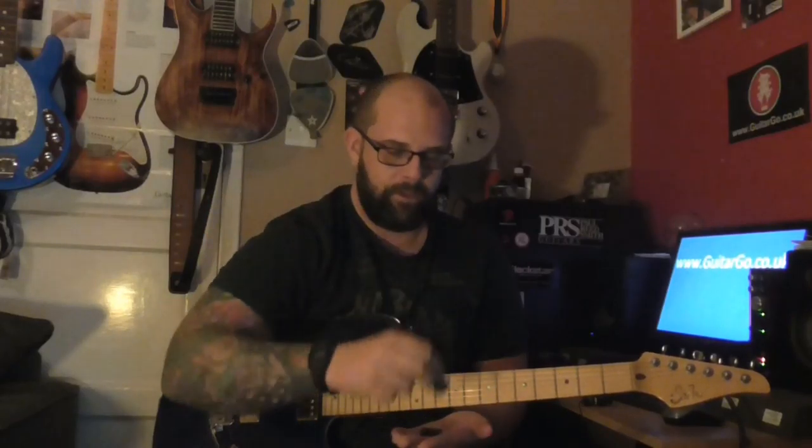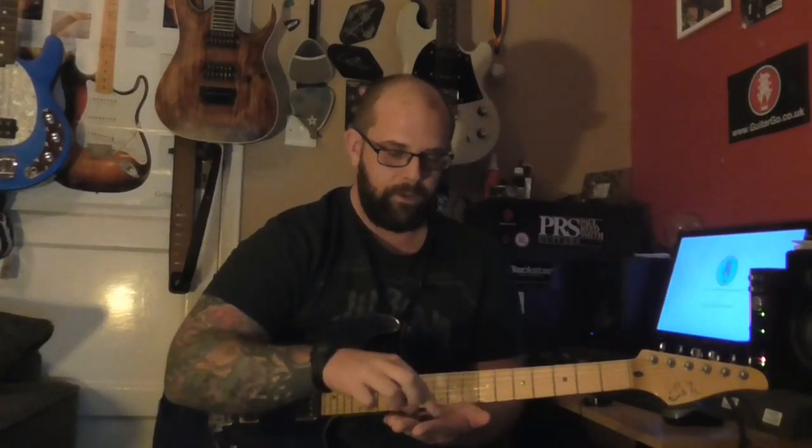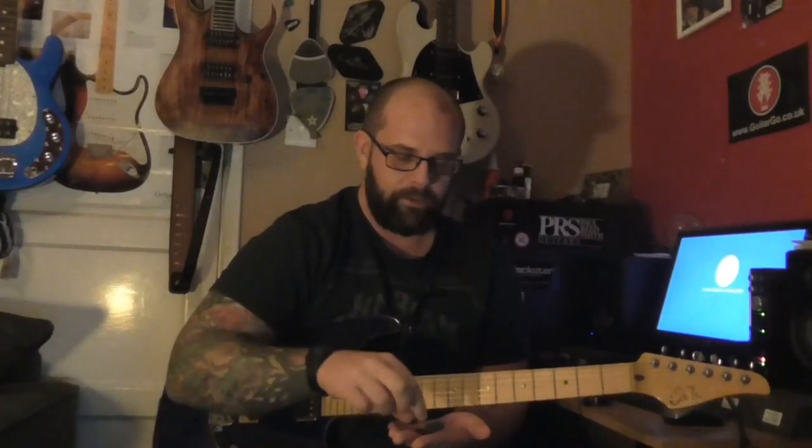So we've got a normal Dunlop Tortex pick, we have a stone pick made out of carnelium, we have a wooden pick made out of macasar ebony, and we have a stainless steel picker. The Tortex is a normal 1mm thick one, the wooden one is much thicker, probably about 2mm but with a tapered point. The stone is thick all the way round and the stainless steel is very thin, 0.3mm.